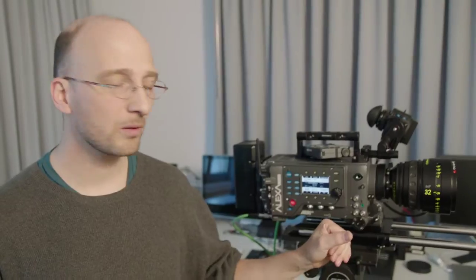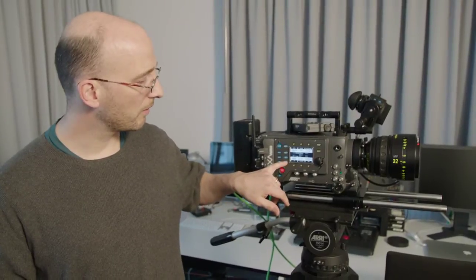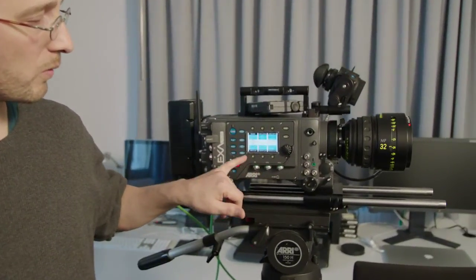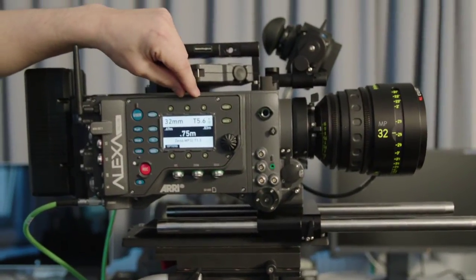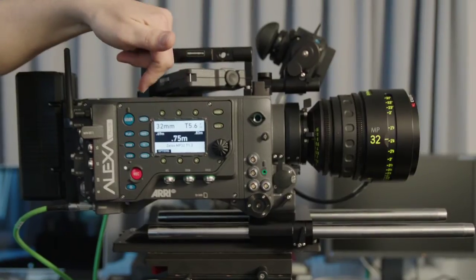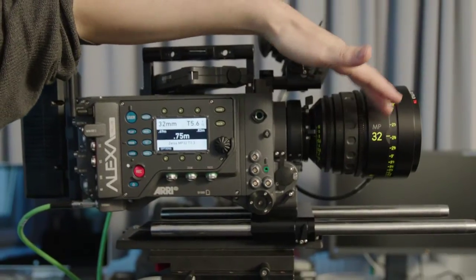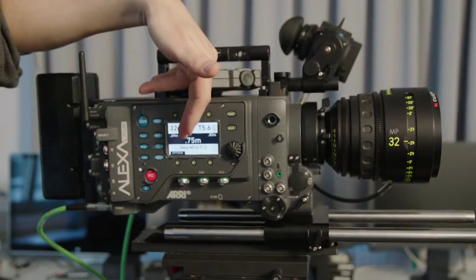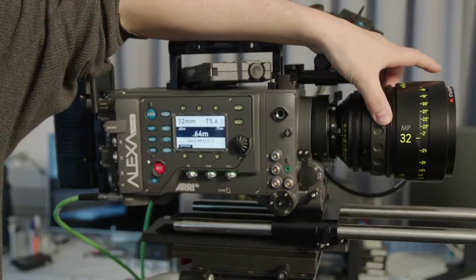The Alexa Plus also has the lens data system. I have a master prime attached to this camera now, and there's a new button called the WRS button — the wireless remote system button. When I push this button, I get into the wireless remote system configuration screen, and the top right corner shows me the lens data information. I can see this is a 32mm master prime set at T5.6 and 9 tenths, set to 75 centimeters. This allows me to see the distance in meters while the lens itself is set to feet.